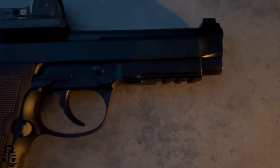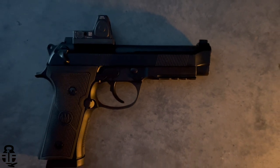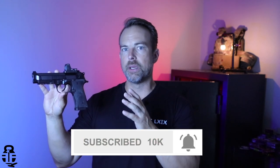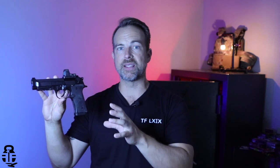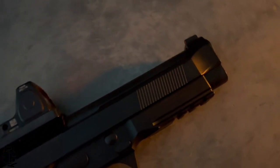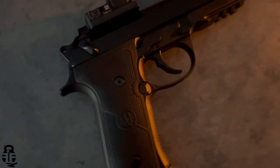This pistol is really changing my mind about the 92 series. I've done a video on the 92FS — we're going to talk about that through this video, and you can check out the card at the end if you're interested. Realistically, I think Beretta has done a great job updating the 92 series. We're going to talk about upgrades and changes not only in the 92X RDO but also their M9A3 and M9A4 models, because all three pistols are going to be relatively similar.